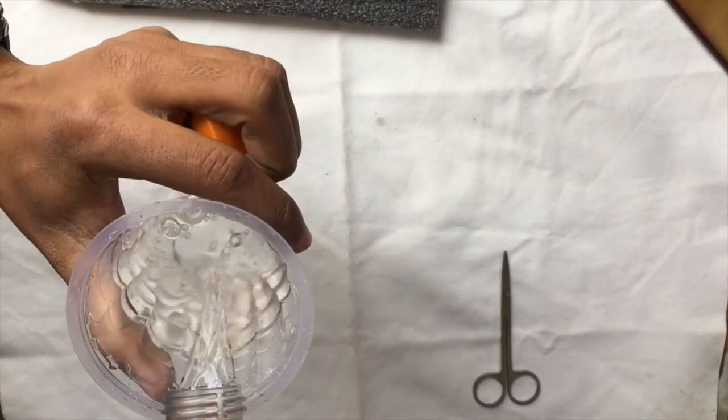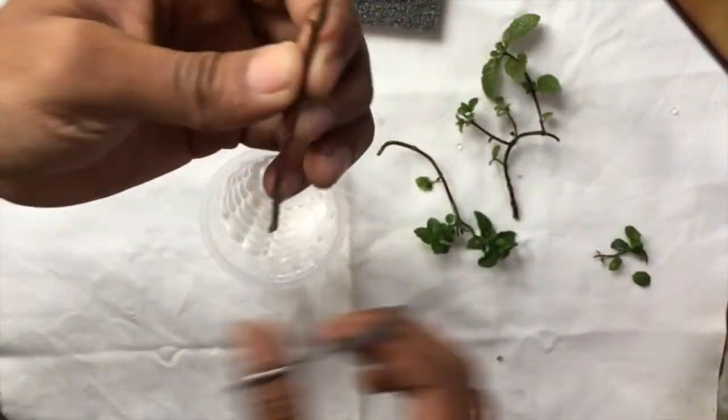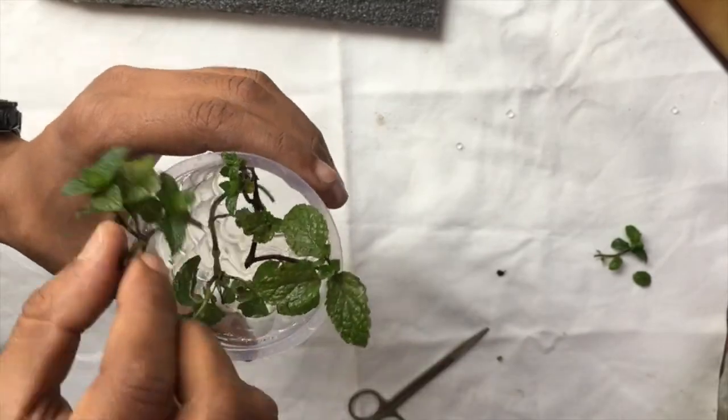Get a cup of water and take those mint branches and cut off the dead parts so that the mint branches can grow very well in the water. Just put them inside the water and leave it in the sunlight.